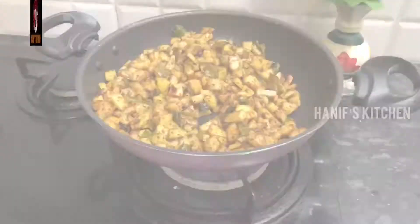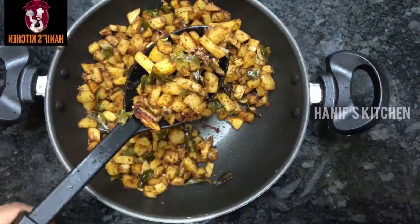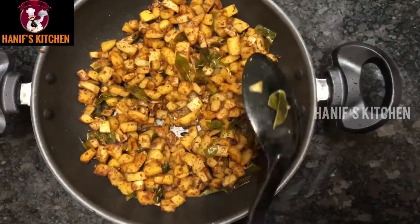Let's fry it in the pan. It's very crispy and good to eat.